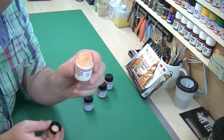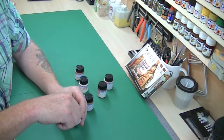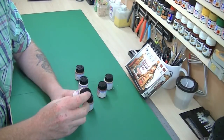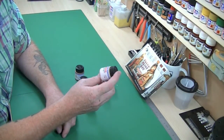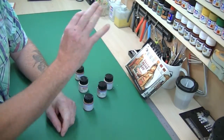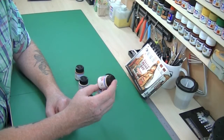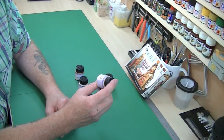They shake up very well — I always put a nut in all my bottles once I open them. They actually smell like normal water-based emulsion paint that you'd buy from B&Q or any DIY store. They have no specific smell at all, so they're definitely not smelly.